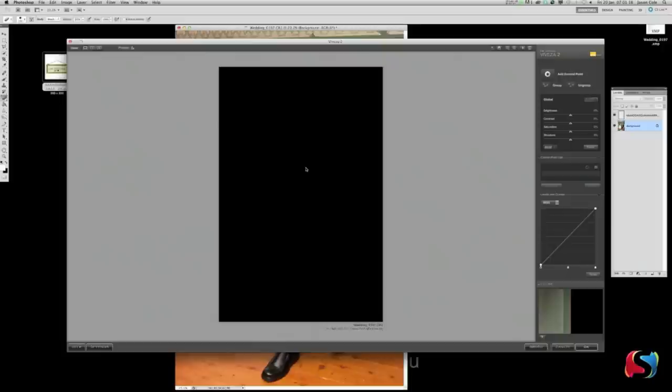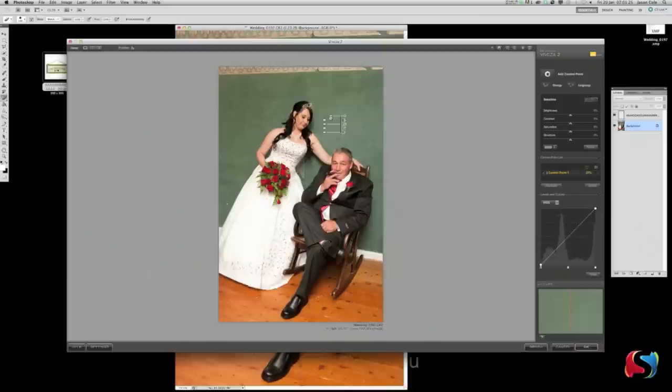Viveza is up. Click Add Control Point here — I'm putting it on the green. The beauty of Viveza is when you add a control point it only affects that area, not anything else in the photo. Bring the Structure right up — you can see it max out one way, then the other way. I'm going to go right up to 100 to really bring the structure in. Do another one down here on the wood — bring the size right up, bring the Structure right up. Notice the contrast is really coming out — drop the brightness a little bit and pull the saturation out a little bit too.